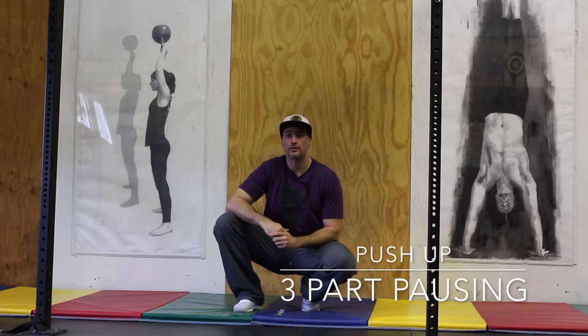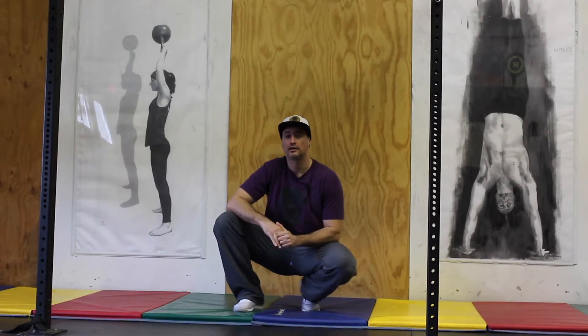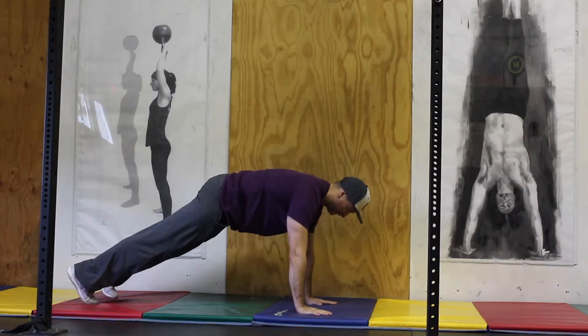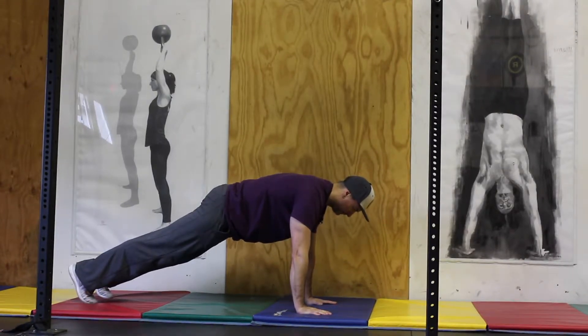This is the three-part pausing push-up. The purpose of this exercise is to increase your push-up strength and increase your overall stability. Set yourself up in a standard push-up position, get yourself nice and stable at the top, and you will be pausing halfway down and halfway up.